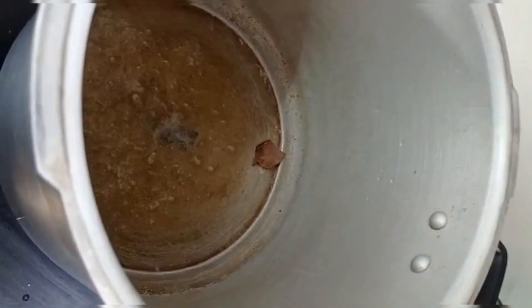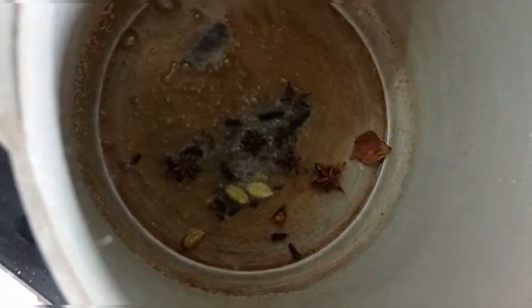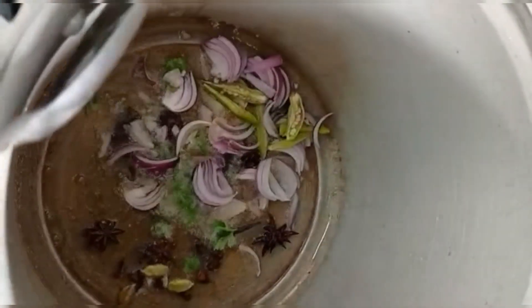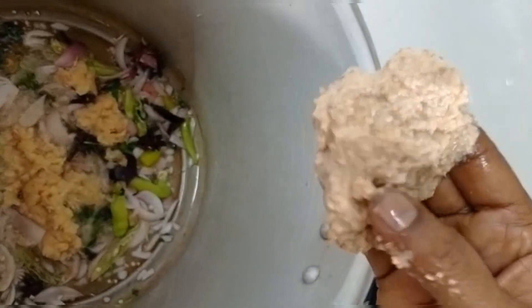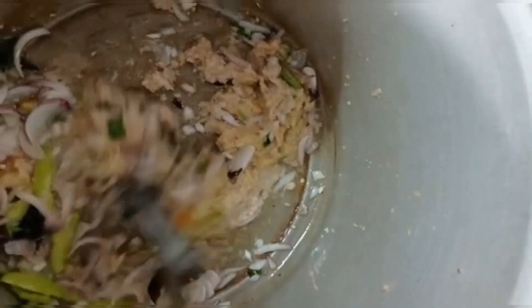Add a little heat to the pan. We are now going to fry it. We fry it and paste it in. It has a good flavor of this mutton.